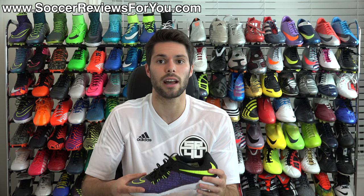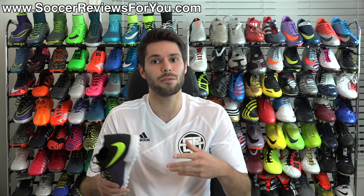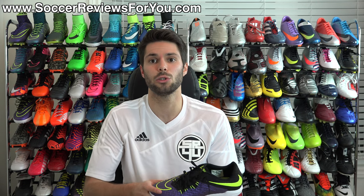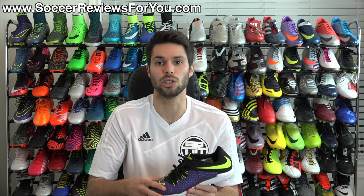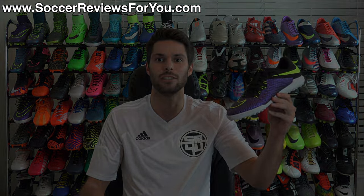If you enjoyed today's video and found it helpful and informative, be sure to support it with a like. Subscribe if you haven't already for daily videos on all the latest and greatest soccer gear. You can find all my social media information in the description below. Hope you enjoyed today's video — as always, thanks for watching.